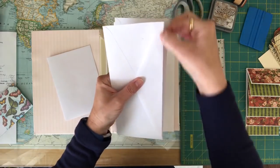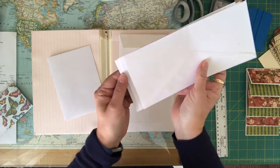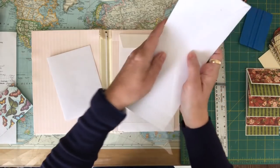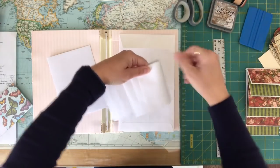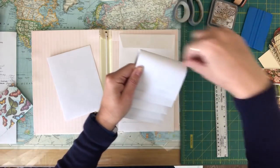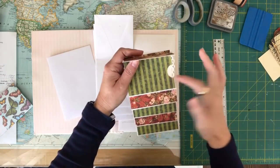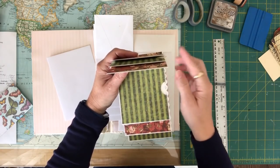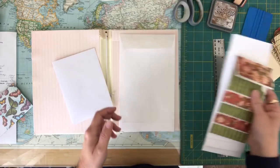You seal them, cut that edge off to give you your tuck spot opening, then layer them one inch, one inch, one inch, fold it down, bone fold that, put your first one on and sew it across, then add the rest. I did punch my thumb holes in there before adding the paper, but that's one simple quick way of adding some pockets in the back of a book.